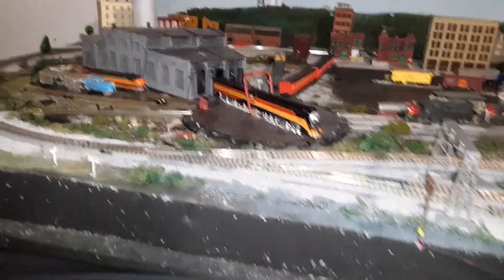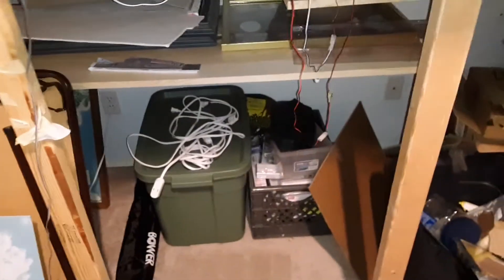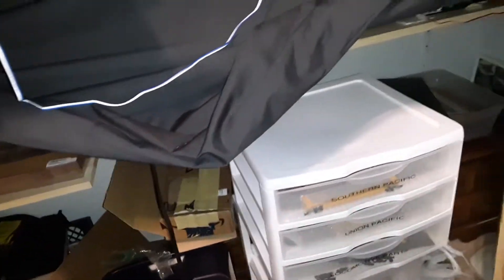I actually wired the switches up so they all work — it's kind of nice, they all move. The turntable is not powered; it's strictly a diorama showing the daylight. Looking back here at the shelving and supplies.